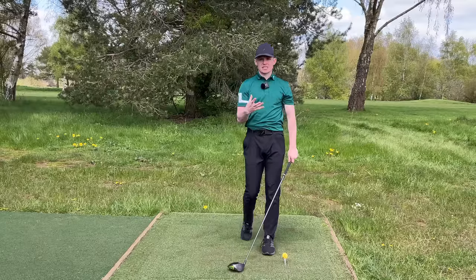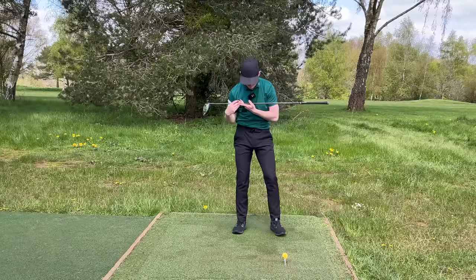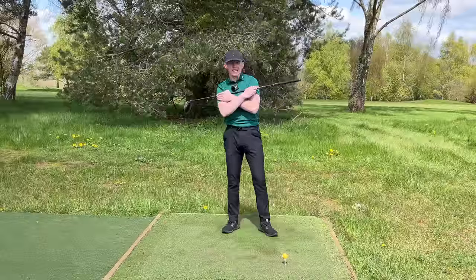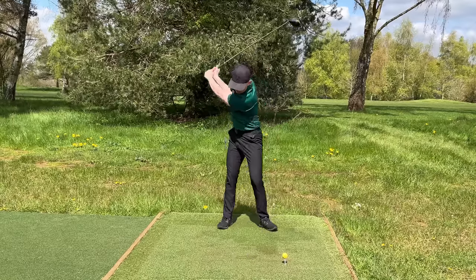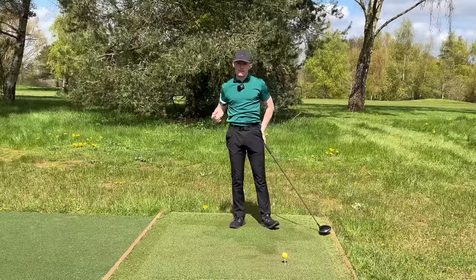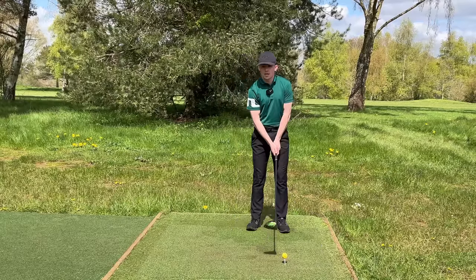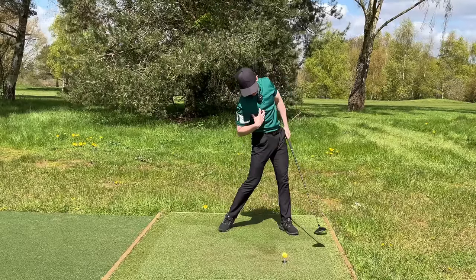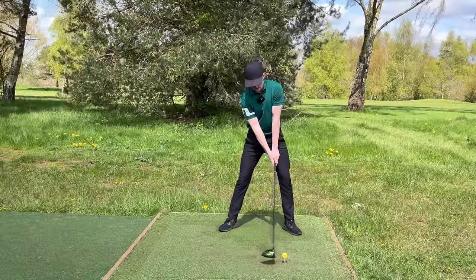Now I want to take you through a little routine you can do on the golf course to implement this. Stand behind your golf ball, grab the club, pop it on your shoulders, and do a couple of mini swings to get the sensation of the left shoulder working up and out — getting that grip end pointing up and behind you as fast as possible. Then do one rehearsal swing feeling that left shoulder get out — just a half swing — then a fuller swing feeling it work up and back. In reality this shouldn't take more than five to ten seconds. Once done, set up to the ball, feel the left shoulder up and out of the shot, and let it rip.